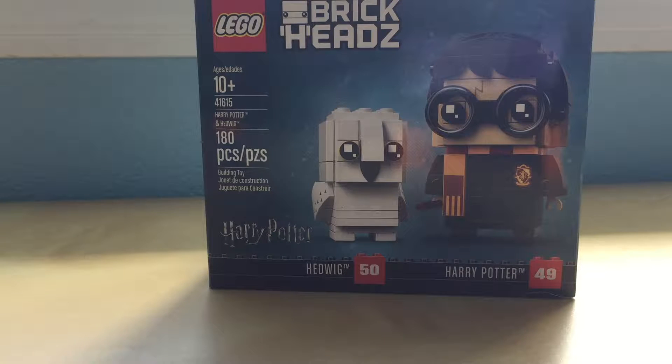Hello, I'm Avery, and today I'm going to do a review on Harry Potter and Hedwig Brickheadz. It's ages 10 and up, and there are 180 pieces.